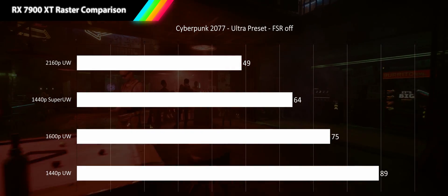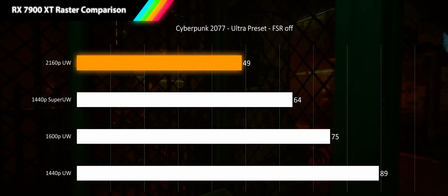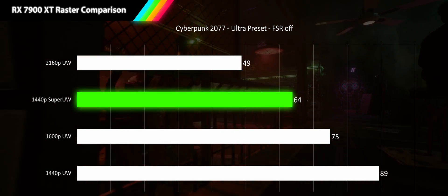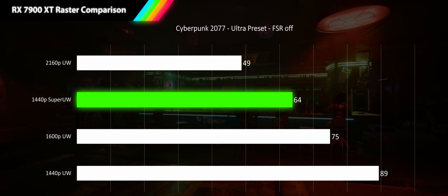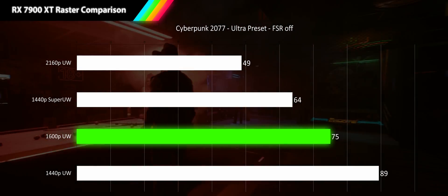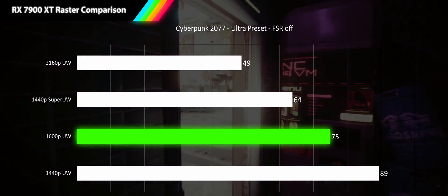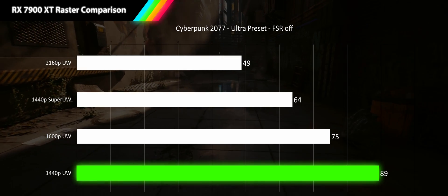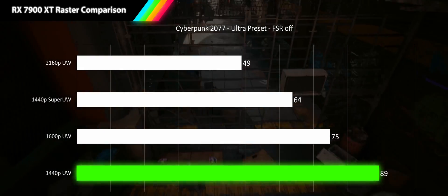Next we have Cyberpunk 2077 at its ultra preset with FSR off. At 4K ultrawide we're in acceptable gameplay territory with a 49 fps average. At 1440p super ultrawide we see a 31% increase bringing us to smooth gameplay at 64 fps. At 1600p we get 17% more performance for 75 fps. And even at 1440p ultrawide we fall just shy of high refresh rate at 89 fps, a 19% increase.